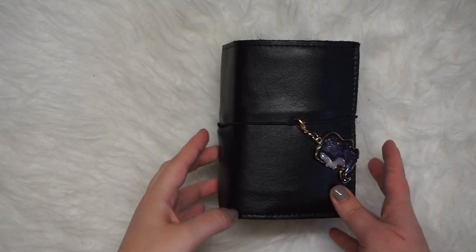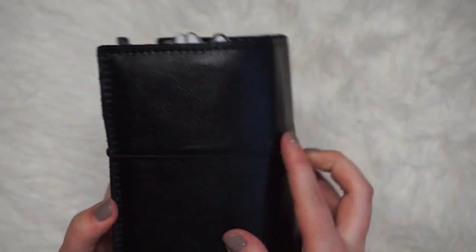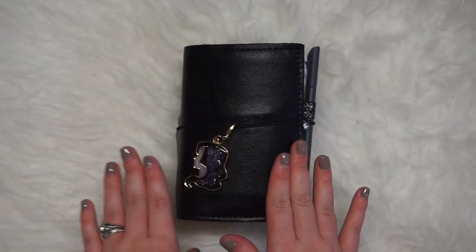Hey girl, hey! Bringing you a video of my finally set up Lush Black Beauty TN. So excited — I've been waiting for this planner to get here since forever.